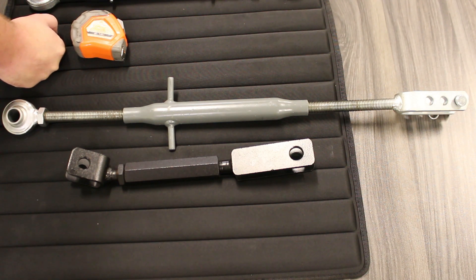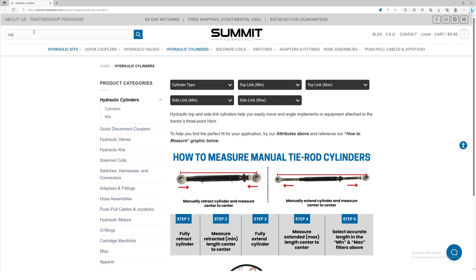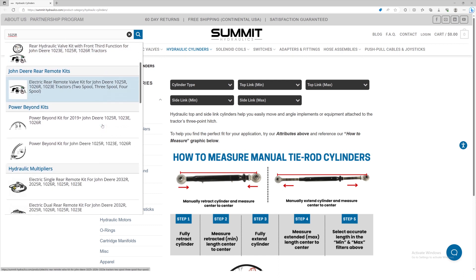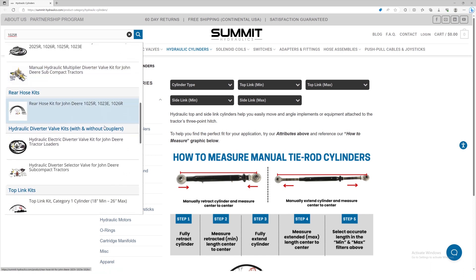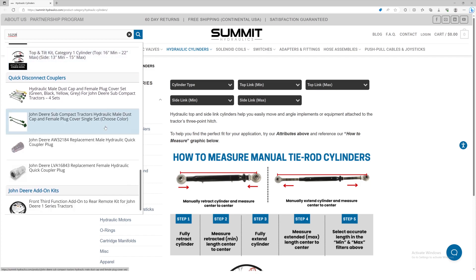That gives us enough information to select our side link cylinder. Once you have these measurements, go to our website and click on the hydraulic cylinders category. Use the interactive attributes at the top of the page to select your measurements. You can also put the model of your tractor in the search bar, and it will bring up several listings and options for your machine, making it easy to select the correct cylinders and kits.